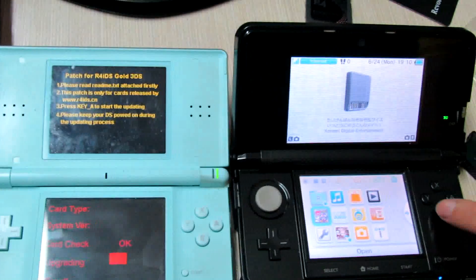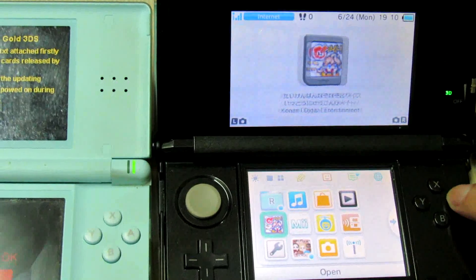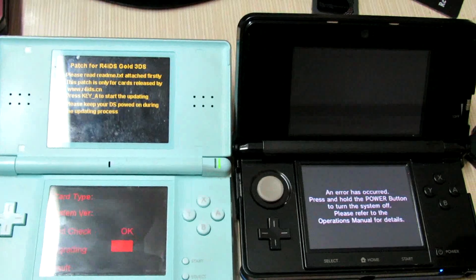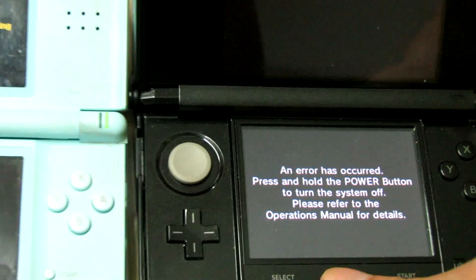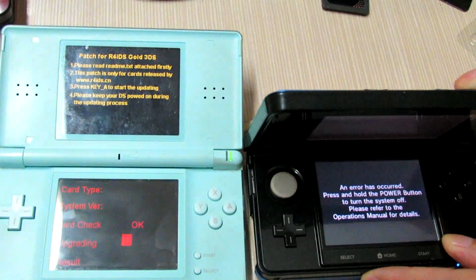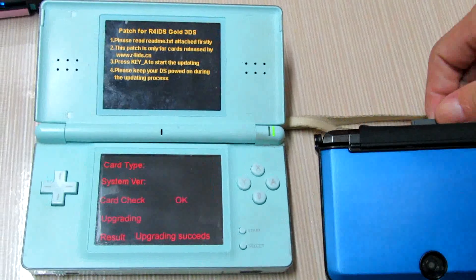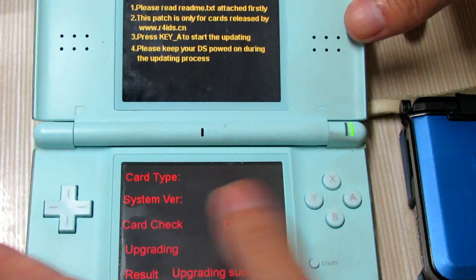The icon has been changed. Let's check whether it works on my 3DS. I got an error message, but don't worry — I will fix it. Let's check the other card which has been updated successfully.